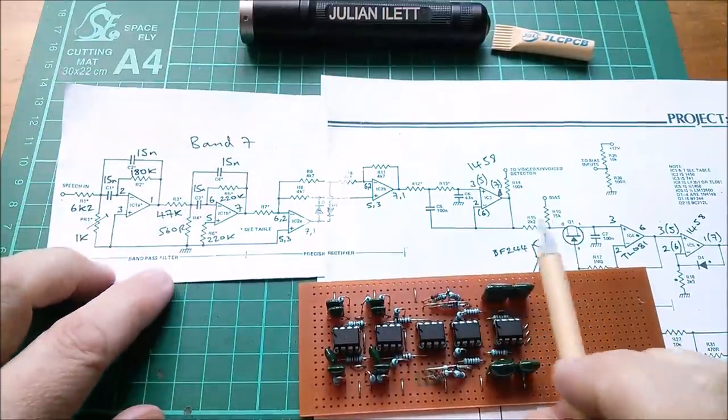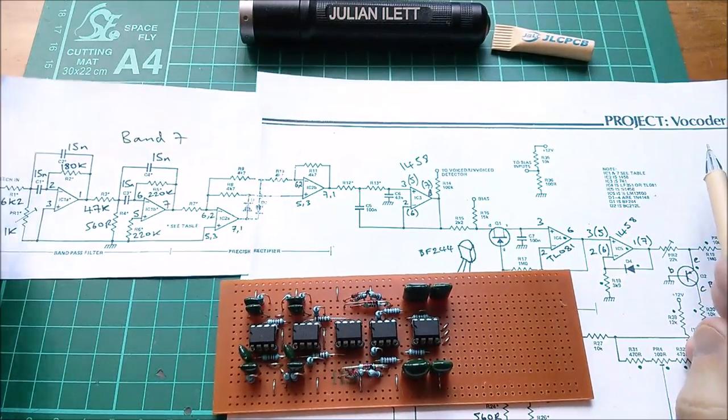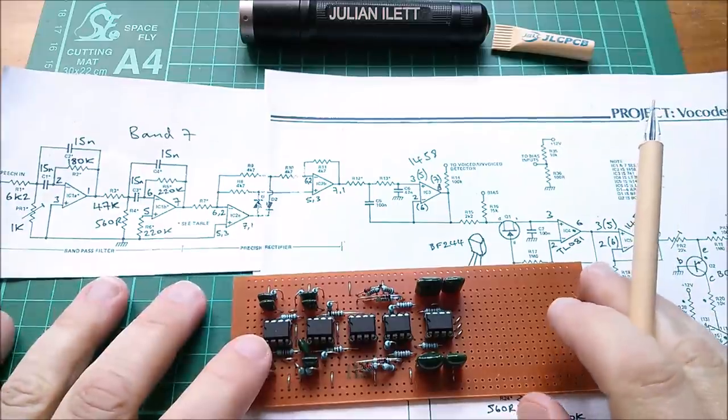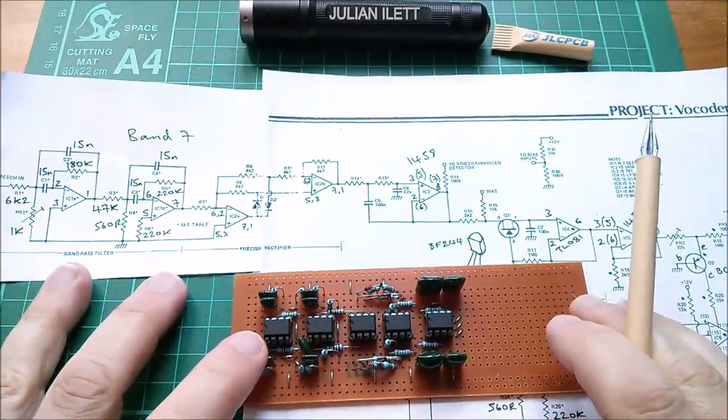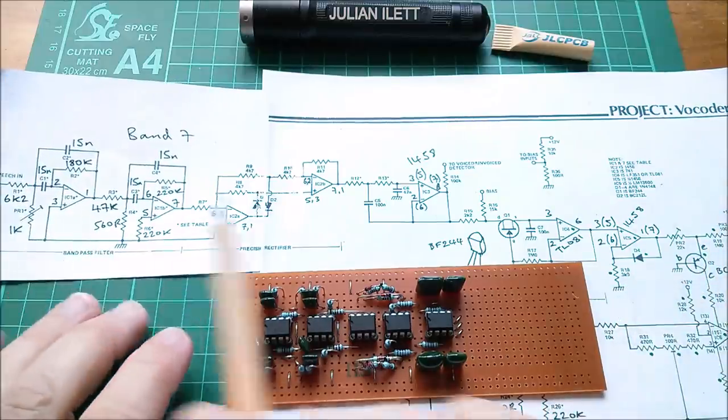This is the circuit that I've built and it's from project vocoder. Yes, this is another attempt to build this 38-year-old project, the ETI vocoder. So let's have a look at this circuitry.